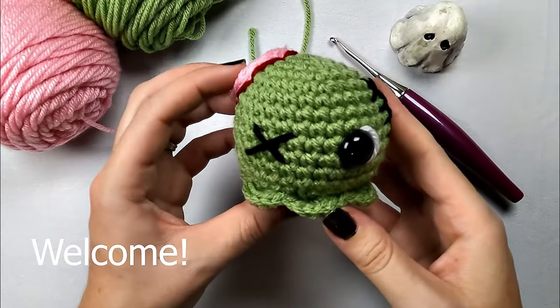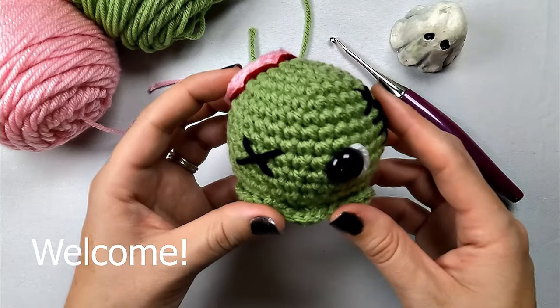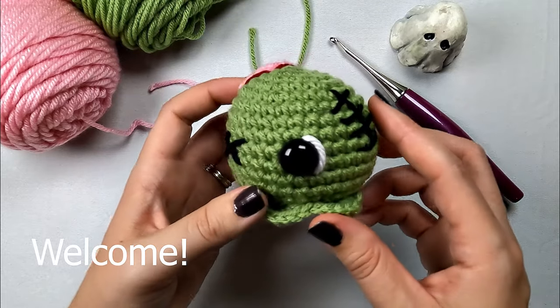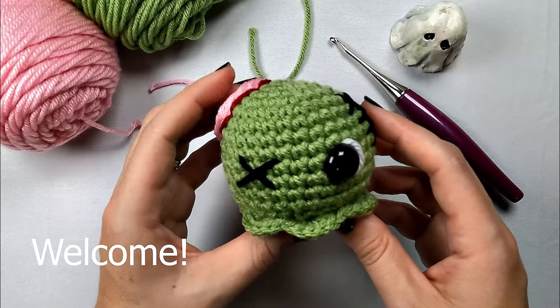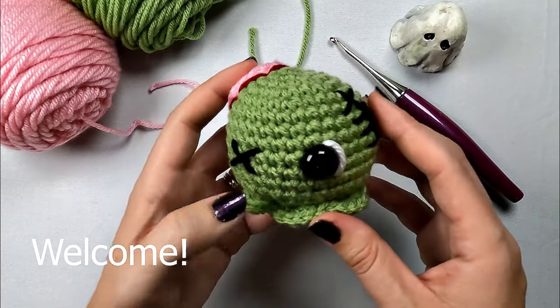Hi there! Welcome to Storybook Crochet. In today's video, we are going to be making this cute little zombie ghost. I do have a couple other ghost videos up if you're interested - I will link those down below. There is a ghost witch, and then there is a ghost that is wearing a pumpkin hat, and they go along with this pattern as well.